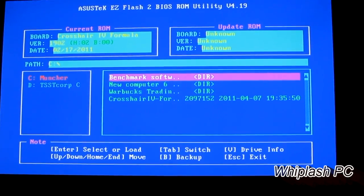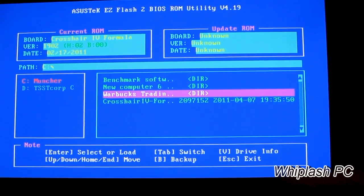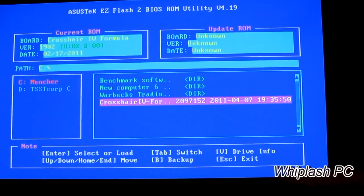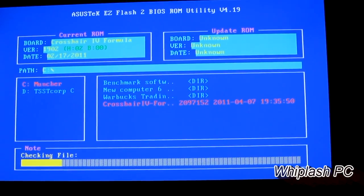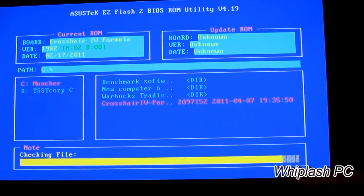Once you're in here, you'll see the file list on the side. As you can see, I have a few things on here, but the Crosshair IV Formula BIOS is on a USB stick. So you want to go to Asus's website, put the BIOS file on a USB stick, plug it in to your computer, restart it, and tap delete.